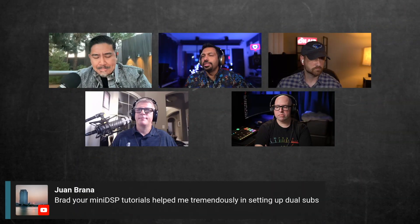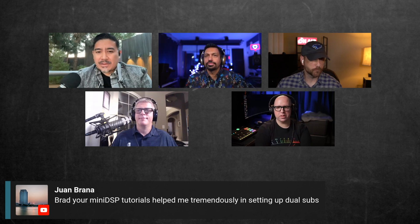This one's for Brad from Juan — Brad, your miniDSP tutorials helped me tremendously in setting up dual subs. Thank you! I put a lot of time into those videos.